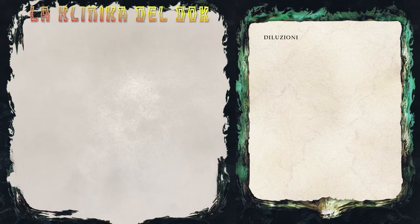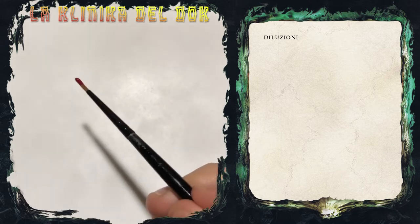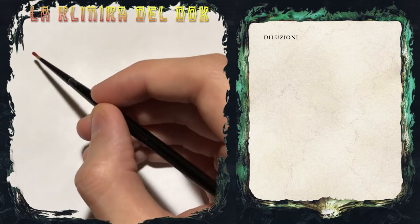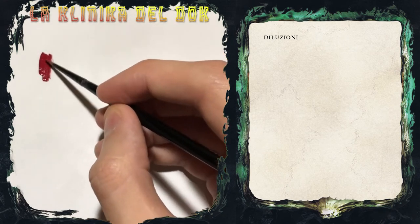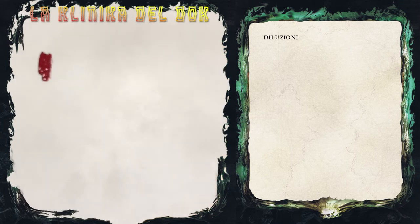Per prima cosa, userò solo un colore, il cornerhead, su un pezzo di plasticard che ho premerato di bianco per migliorare un pochino la presa. Vi mostro com'è il colore preso direttamente dalla boccetta. Vedete che è estremamente denso e che, una volta asciugato, creerà dei grumi che sulla nostra miniatura daranno un risultato orribile. Non dobbiamo mai usare i colori così.